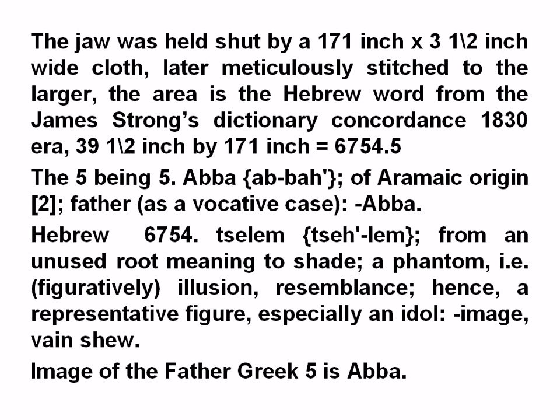39.5 inches by 171 inches is 6754.5 — the .5 being Abba, the Aramaic word for Father. Hebrew 6754 is Tselem, from an unused root meaning to shade: a phantom, an illusion, resemblance, hence a representative figure — especially an image, any show, or a ghost. Image of the Father; Greek 5 is Abba.